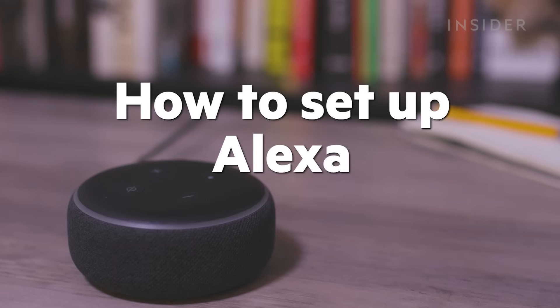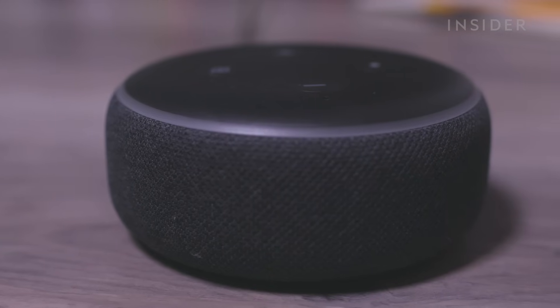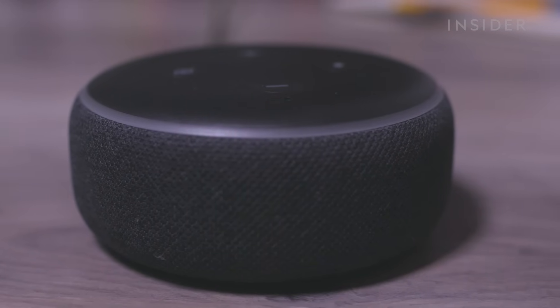Here's how to set up your Amazon Alexa Echo smart speaker. We'll be setting up Alexa on a third-generation Amazon Echo Dot. The steps are similar across all Echo speaker devices.